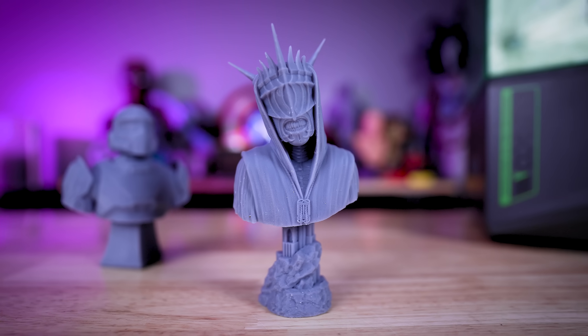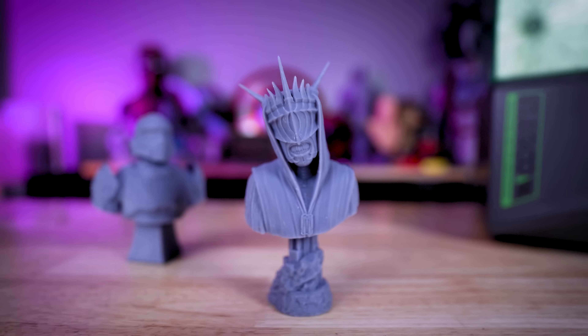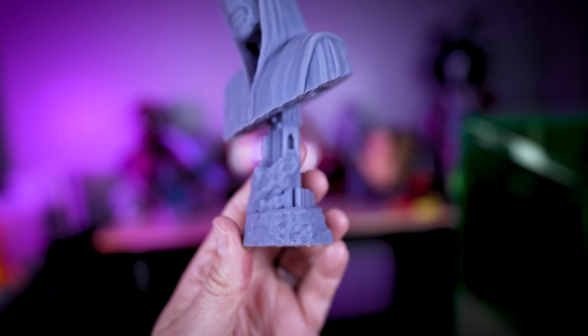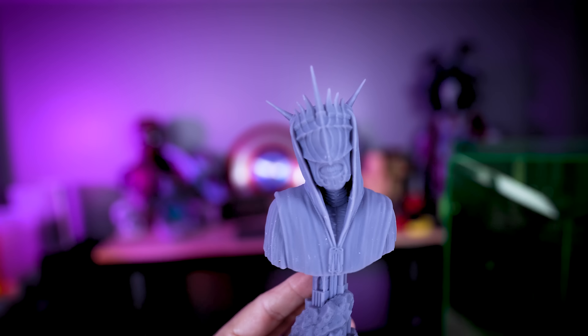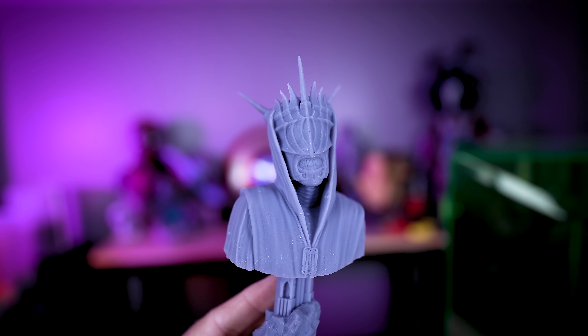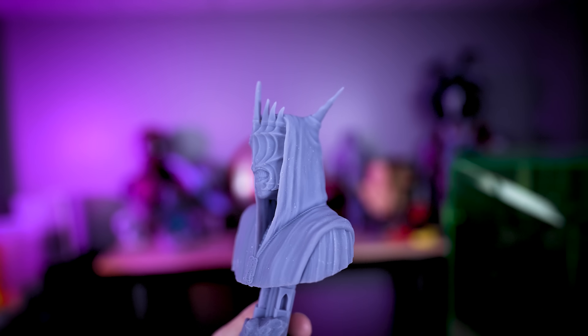This is the Mouth of Sauron — a creepy-looking character from the film. Again, all the details are coming through nice, sharp, and clean off of this print. I'm really impressed with this, and in fact I kind of want to print it a lot bigger.